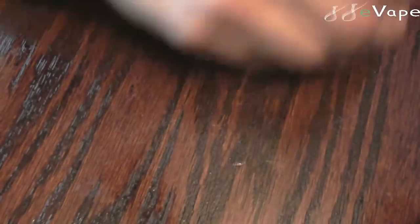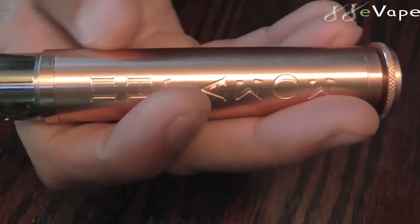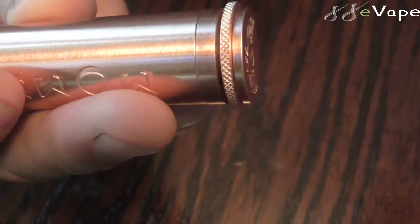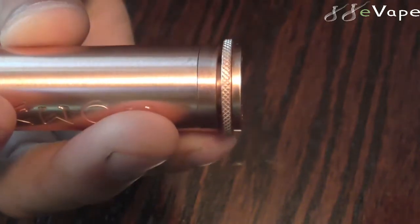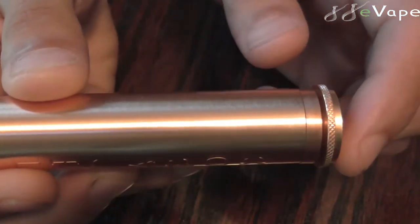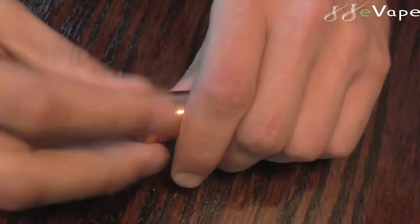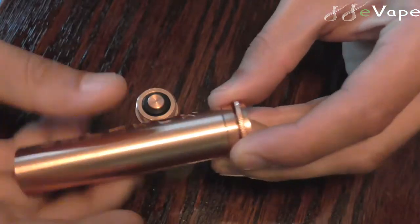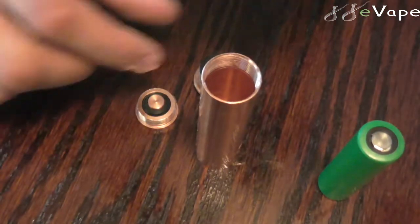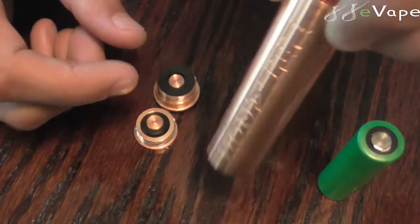Here is the mod right here. This is a 22 millimeter device and it does only come with one tube, so that is just an 18650. It does come with the spring and the magnets, and it does have battery venting through the bottom on the bottom firing switch — they are hidden. You do have a reverse threaded locking ring, an adjustable pin for your RDA, and adjustments for your battery rattle. Nice smooth threads — no squeaking, no crunching, no sticking.